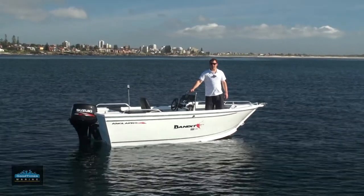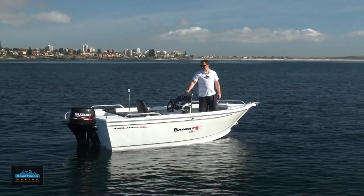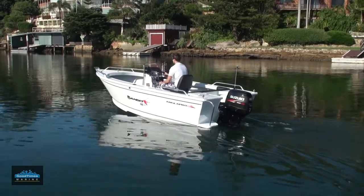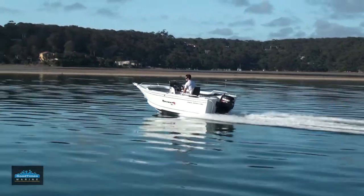Hi, I'm Derek from Good Times Marine. Today we're going to have a look at the Bandit 444 Pro model by Angler Pro. This boat was originally designed to be in the 4.2 and 4.5 metre range, but with the popularity of the Bandit, it's now stretched right through into the 6 metre category.